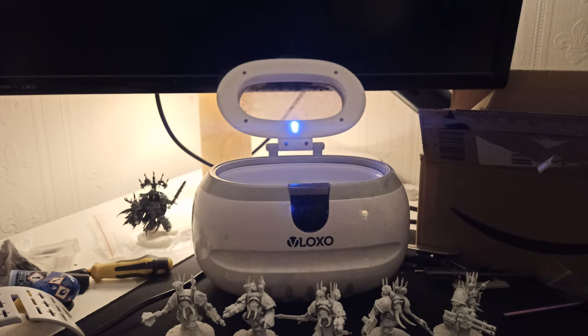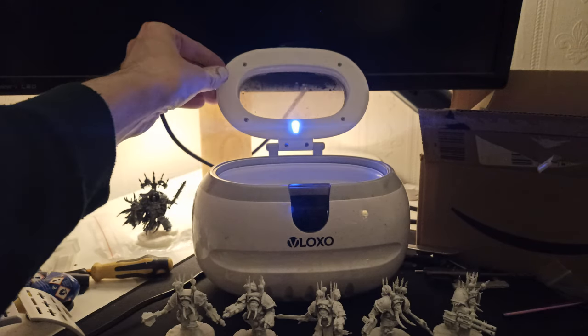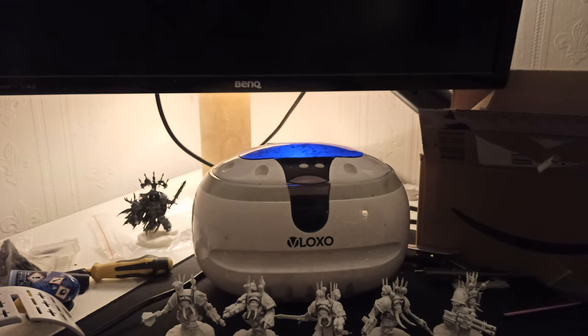So I've got this in today. This is a V-Loxo — I think that's how you say it — and it is a sonic cleaner. It cost, I think, somewhere around £40 on Amazon.